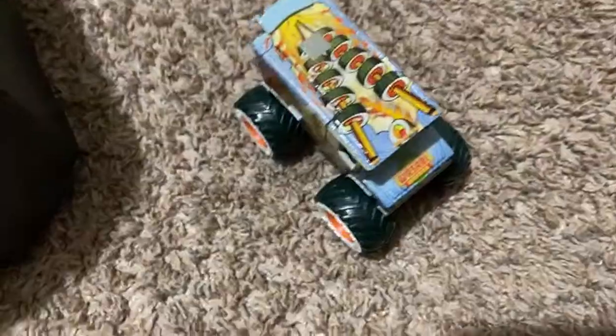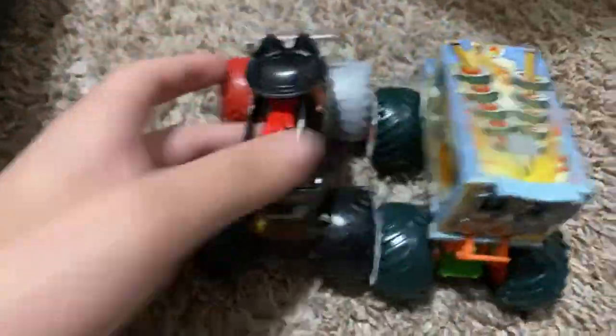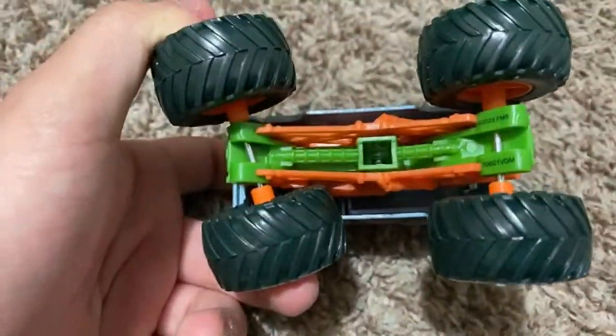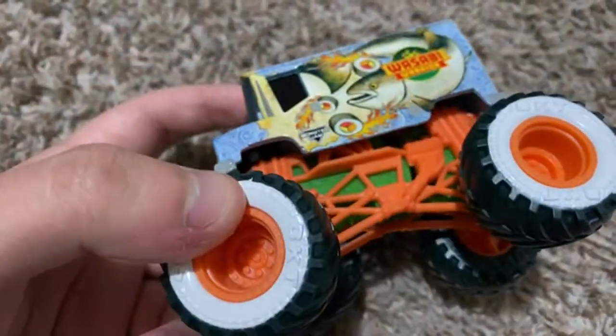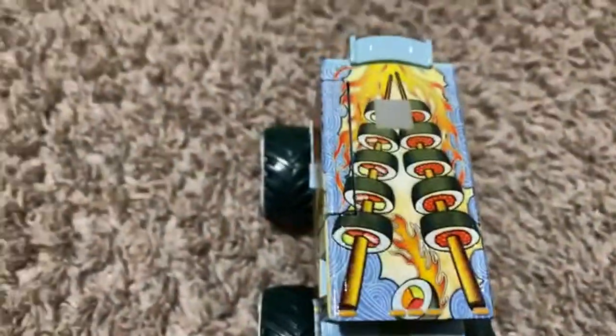There it goes — Wasabi Warrior, the first food truck in my collection. It just needs three more. Here's Wasabi Warrior. You can see sushi tires — the tires are not fully black. It's just like a sea tire. It has a wasabi green roll cage and sushi roll cage with the rim there.